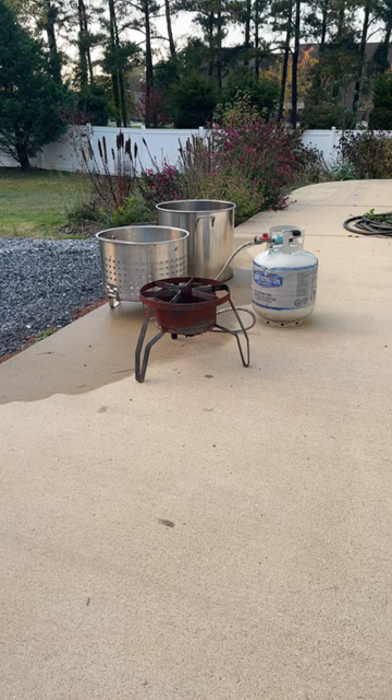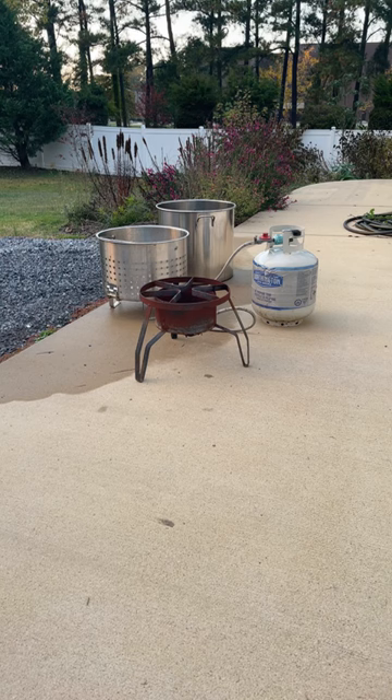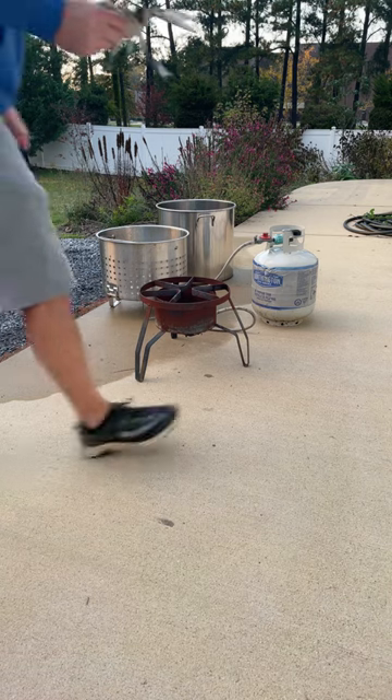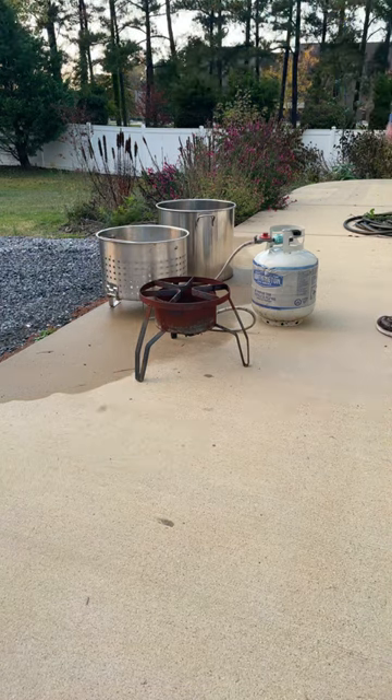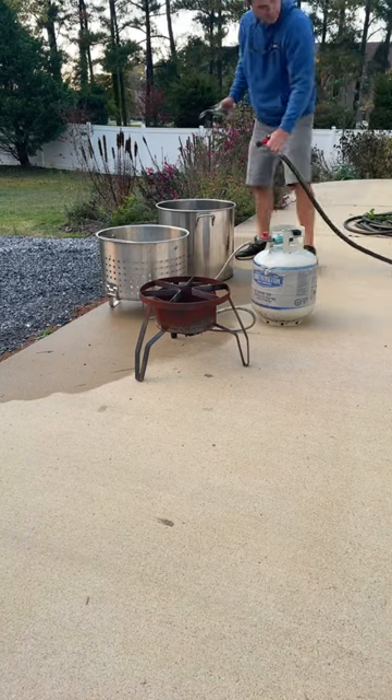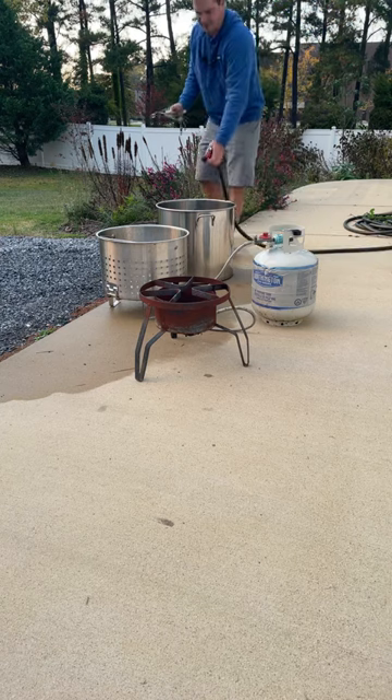All right, what's up everybody — hopefully you can hear me. We're gonna go ahead and get started on some crabs tonight. This is our last crabs of the fall for me. Let's get everything fired up and ready to roll.